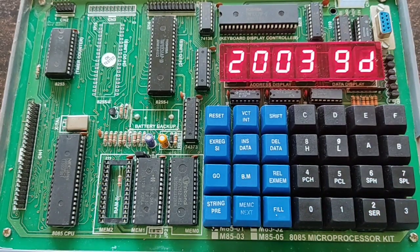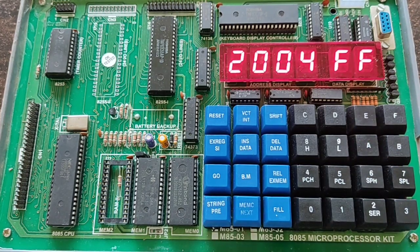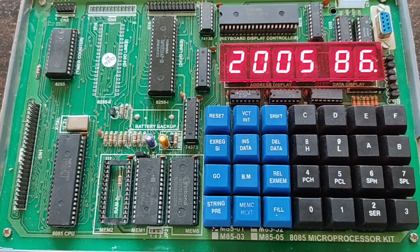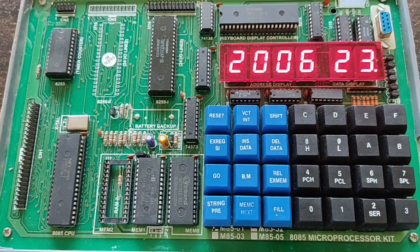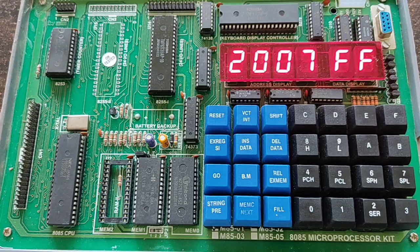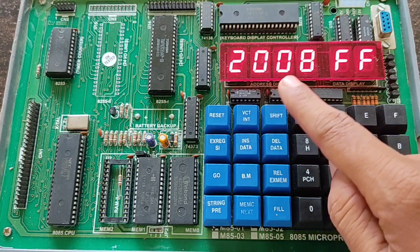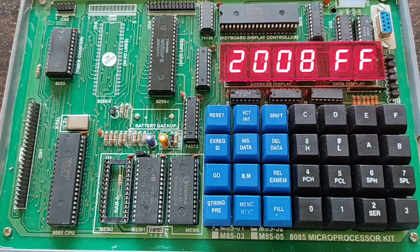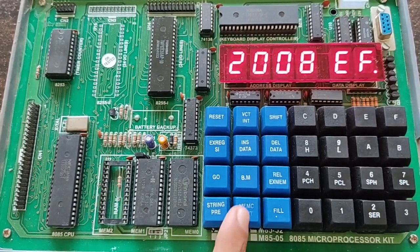Continue entering opcodes: next is 20, then 7E for MOV A,M. Press MEMC next, then enter 23 for INX H. Press MEMC next, then enter 86. Press MEMC next, then enter 23 again for INX H. Press MEMC next, then enter 77 for MOV M,A. Press MEMC next. At the last address location 2008, enter opcode EF. Write EF and press MEMC next.